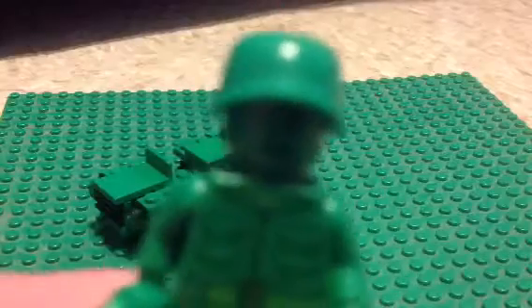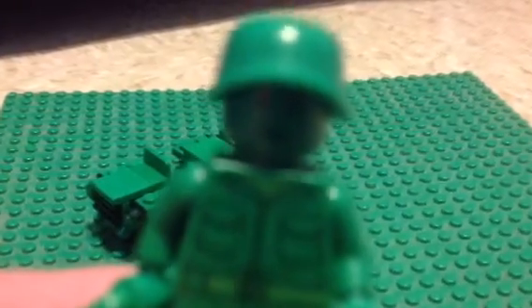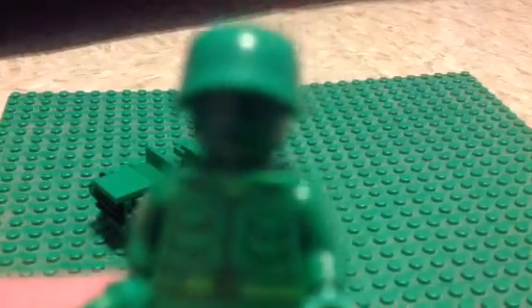This is the army dude. I don't see it from the Toy Story scene in it. I'll send them for the first one together - Andy's birthday party.